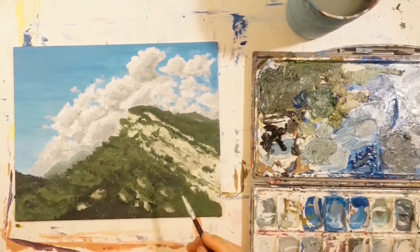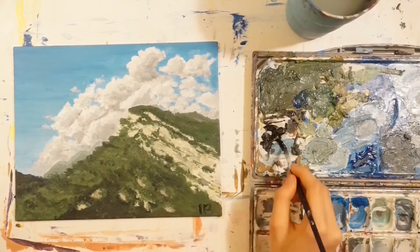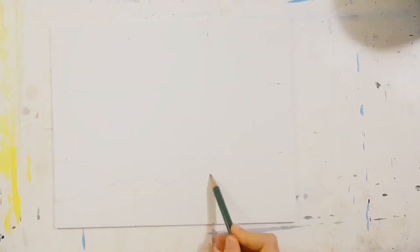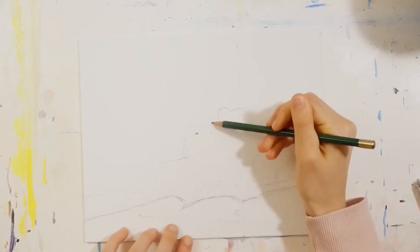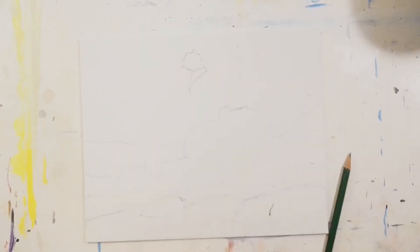The next painting started quite similarly — I just sketched out the landscape. By the way, I'm getting these reference photos from Noah Bradley. He's a photographer and an artist, and I think he even writes now.